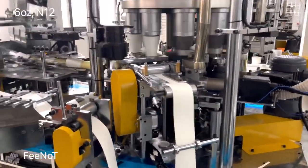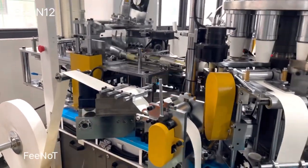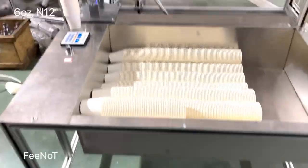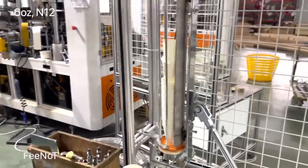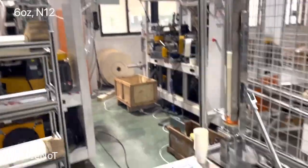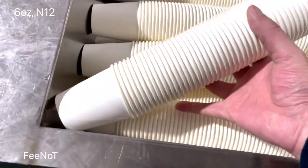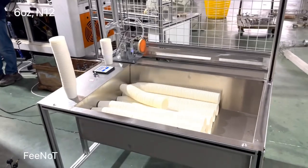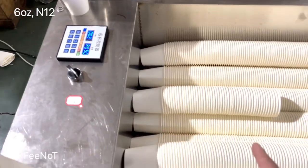And first, we start to run the machine and phase the machine. We have to make so many tests. Excellent, excellent cups. This is 50 tests.